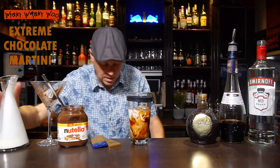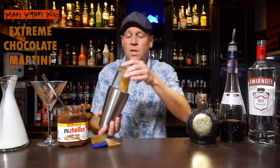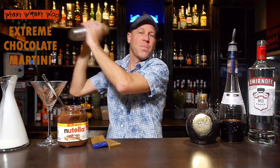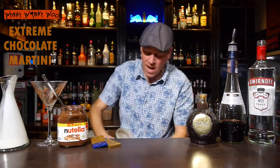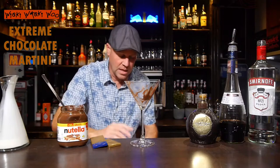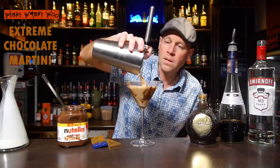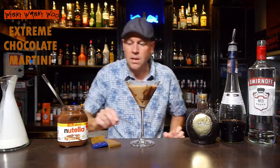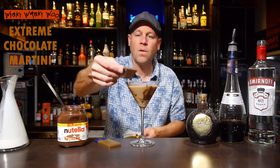And after that I can shake my extreme chocolate martini. And I take my prepared glass to strain the extreme chocolate martini inside. And I like to garnish it with a piece of chocolate.